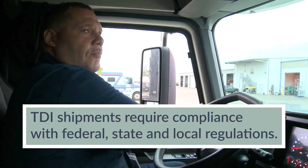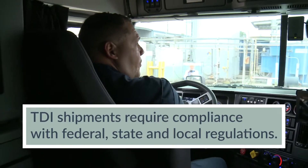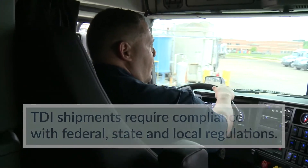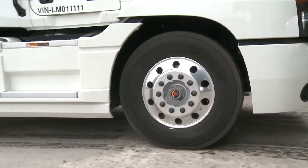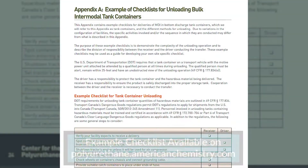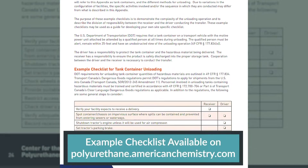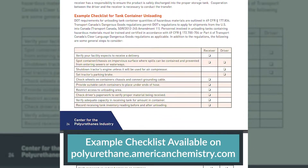The receiving, handling, and shipment of TDI require compliance with all federal, state, and local regulations concerning hazardous materials. Make sure you know these regulations and follow them at all times. It's recommended that a comprehensive checklist be developed and followed throughout the unloading sequence. Here's one example of an unloading process to consider.